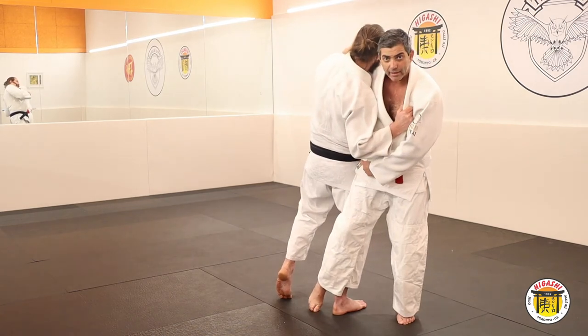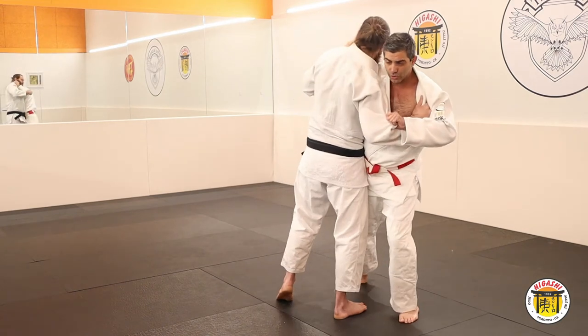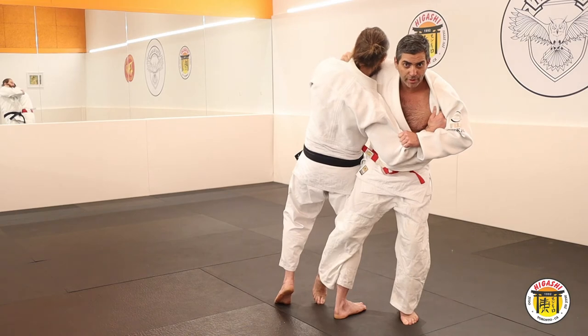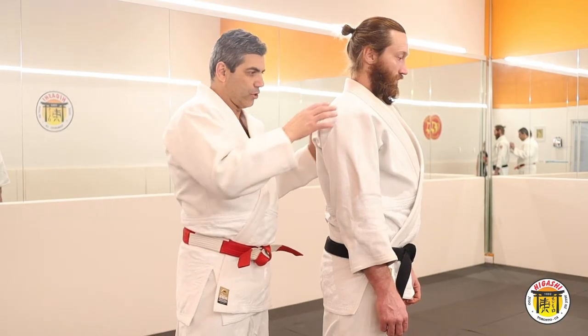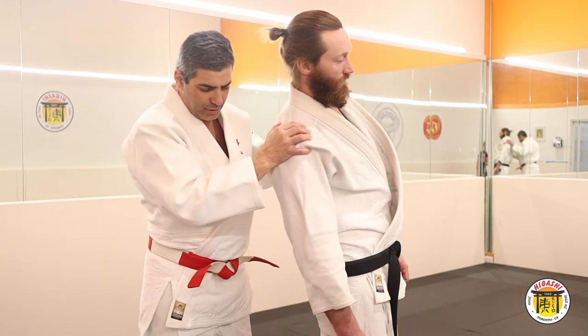Keep your leg close to his leg. Move towards him, do the breaking balance, lift your leg and drag your foot on the mat. The first form — the Kuzushi is diagonal, this way here.